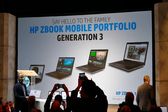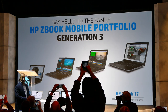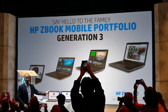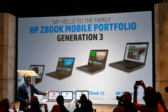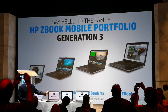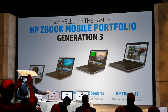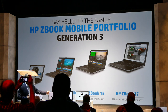We now have four HP ZBooks in our arsenal. I've talked about the Studio. Next, I'd like to tell you about the HP ZBook 15U, continuing our heritage of the Ultrabook mobile workstation. The HP ZBook 15U provides that perfect combination of professional performance, certified application performance, and it's seven percent thinner than its predecessor.